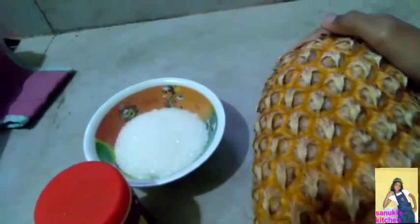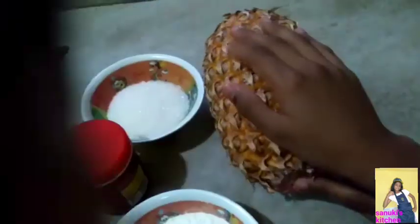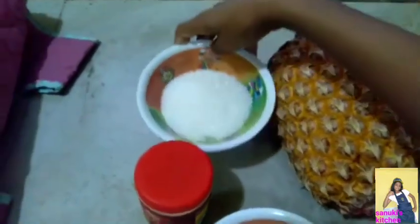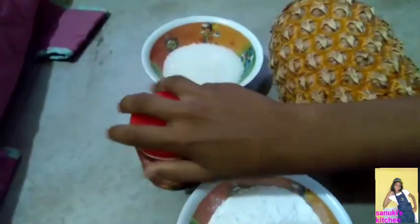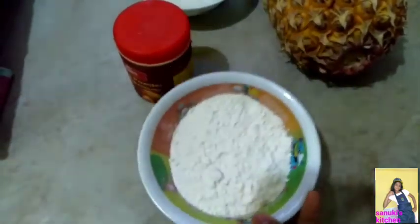We need pineapple — please cut the outer layer and cut it into small pieces. We need sugar 200 grams, baking powder 1 spoon, and flour 200 grams.